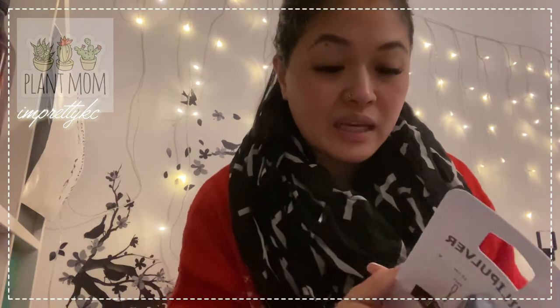When it comes to plants, I don't want to over-water them. Too much water and they can easily die — sayang naman, especially if you bought the plant and then it gets ruined. So I thought I'd buy this. It's also good for my helpers at home — if I'm at work, I can ask them to water the plant when needed.